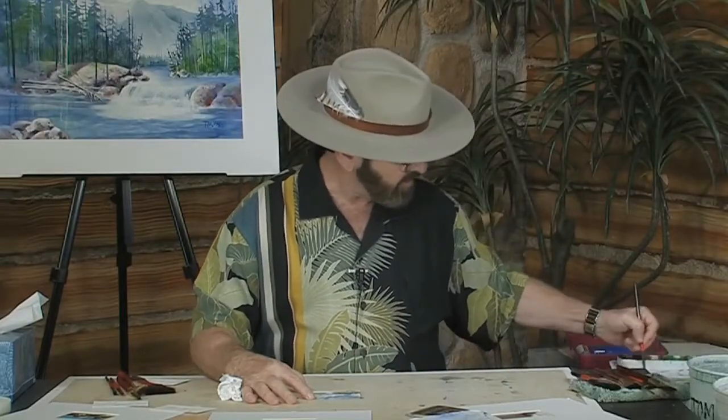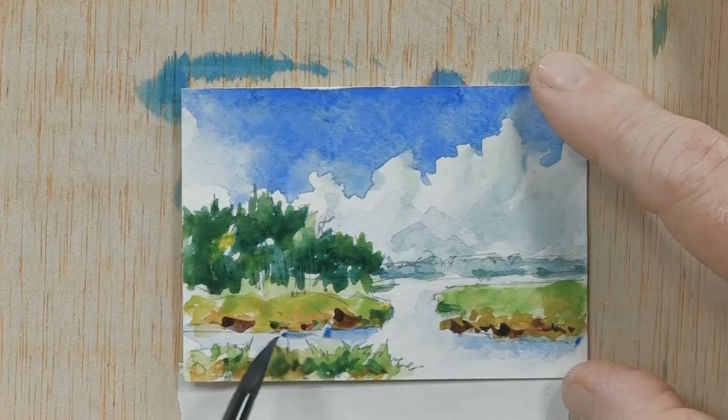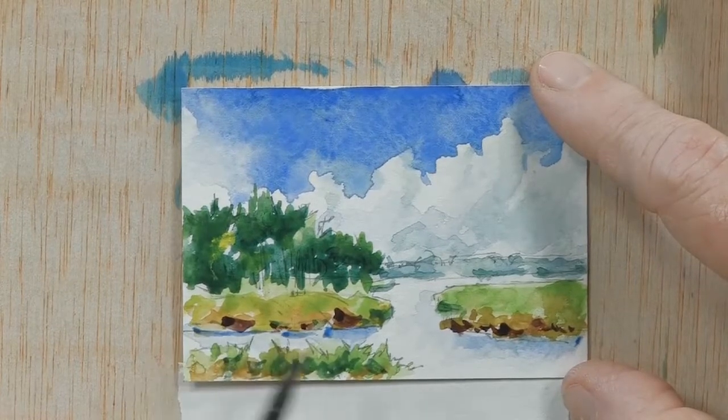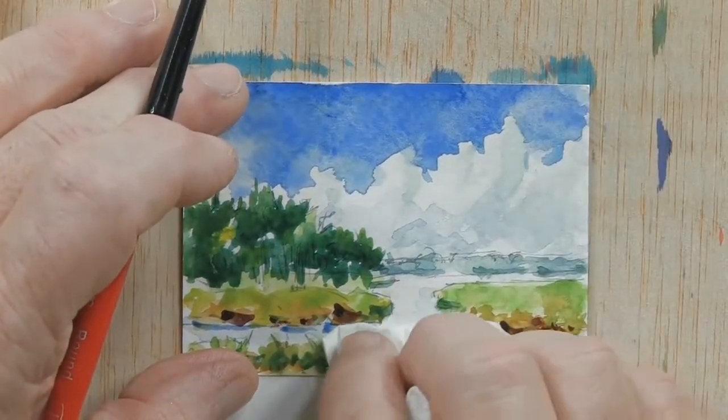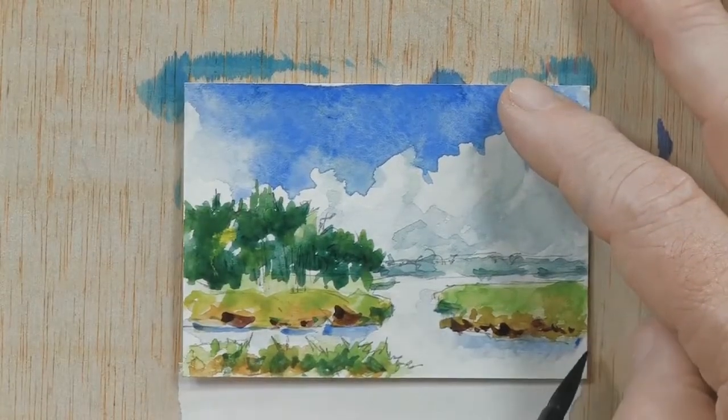We'll do the same thing in this area here — just a little darker at the base of where that marsh is. Just lift a little of that color with the tissue, and that's all it takes — just that little bit.